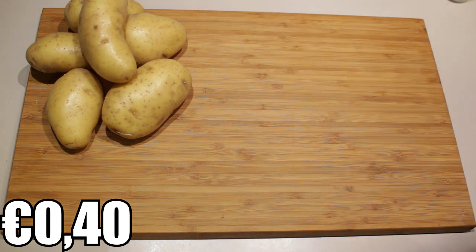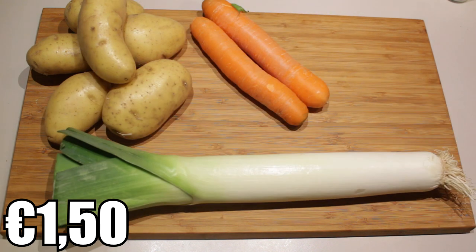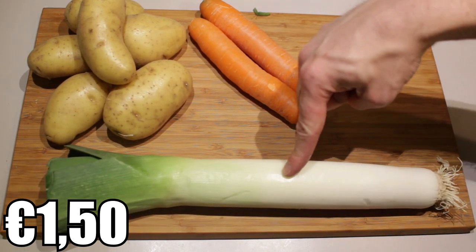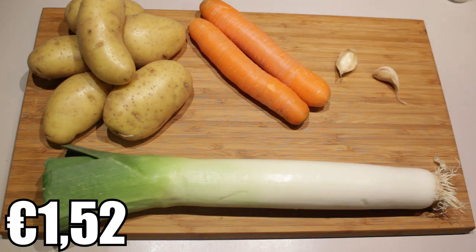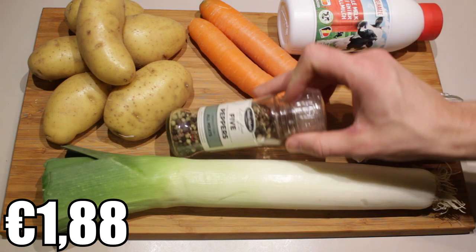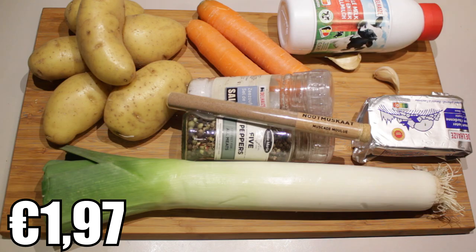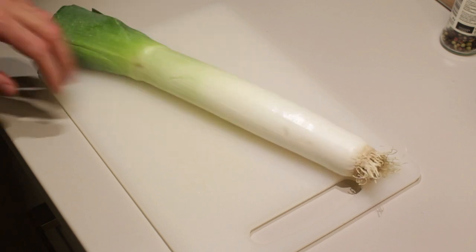The ingredients are potatoes — as many as you like, I'm going to go for roughly six potatoes — a couple of carrots, one humongous leek. I'm probably just going to use half of it and save the other half for later. A couple of cloves of garlic to give the mashed potatoes extra flavor, a little bit of butter, a little bit of whole milk, and for the seasoning you can use whatever you like — I'm going to use pepper, salt, and occasionally a little bit of nutmeg.